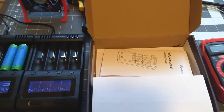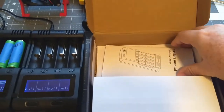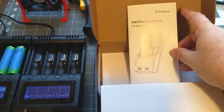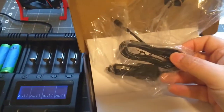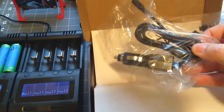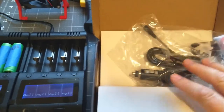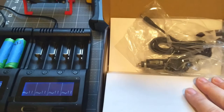I've already opened this up and been using it for a while, but just want to show you what comes with these. First of all, it comes with the manual, which shows you the different charging styles you can do with it. It also comes with a 12-volt supply — not a USB adapter — so if you want to put it in a car you can plug it in. And then it comes with a wall adapter, and that is all that's in the box.